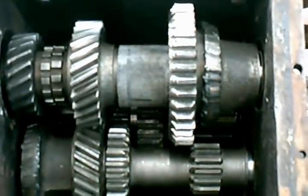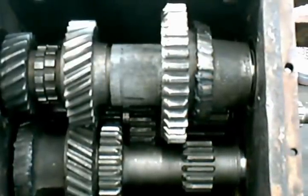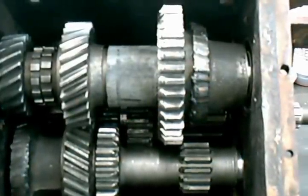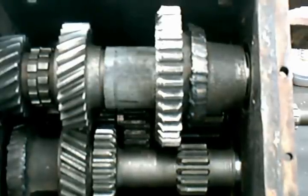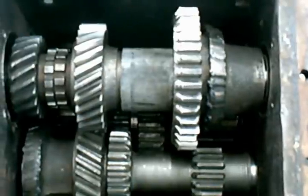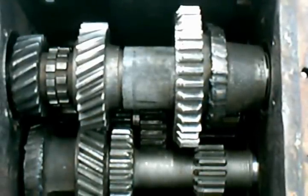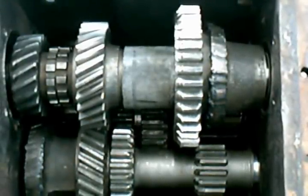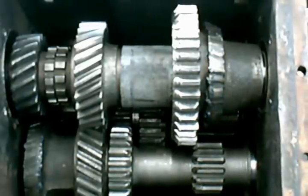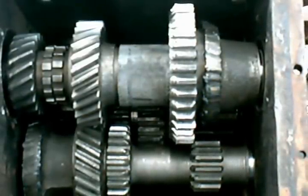We're going to start out with the Hobbs box. This is the reversing gearbox used to go forward and reverse at the same speed, being that there was not very many places to turn the thing around, according to the record history books that Hobbs invented himself.